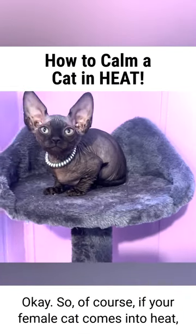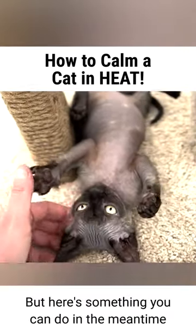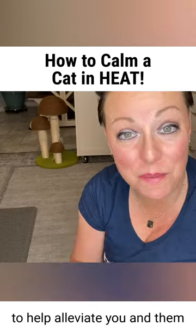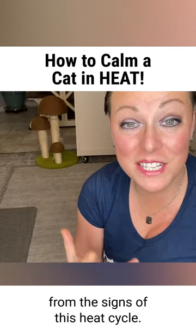If your female cat comes into heat, schedule their spay appointment right away. But here's something you can do in the meantime to help alleviate the signs of the heat cycle for both you and them.